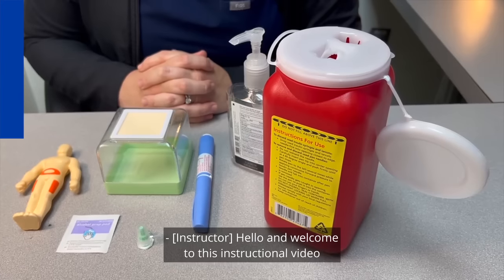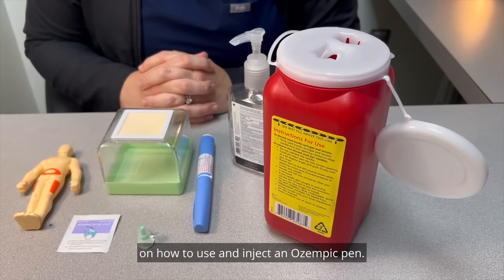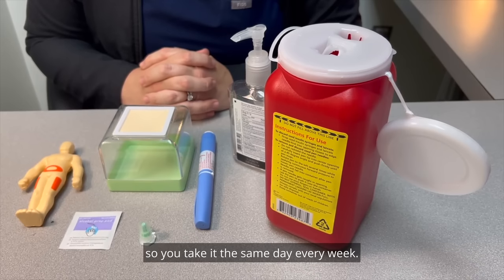Hello, and welcome to this instructional video on how to use and inject an Ozempic pen. Ozempic is taken once a week, so mark your calendar so you take it the same day every week.